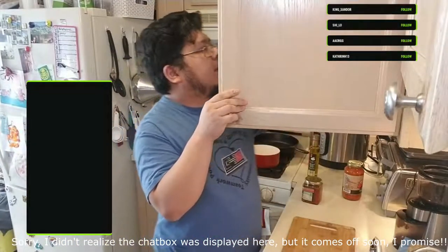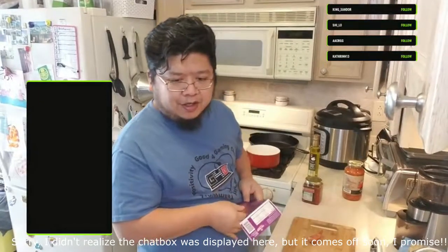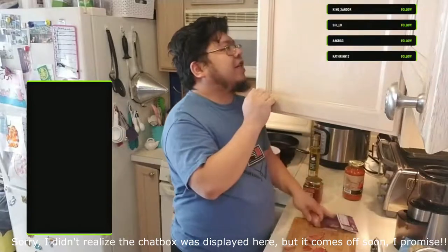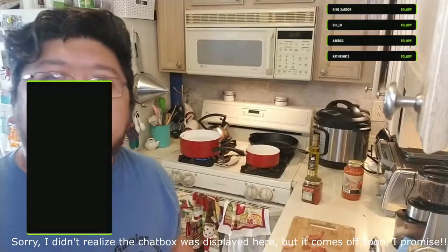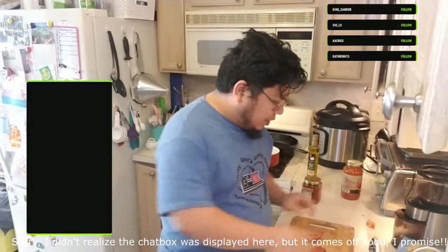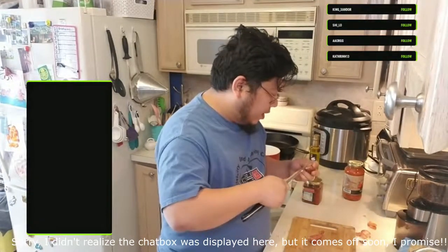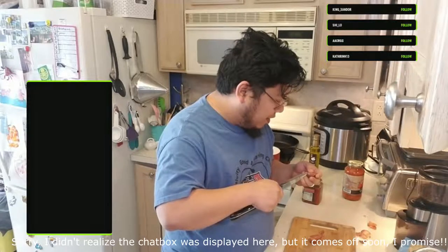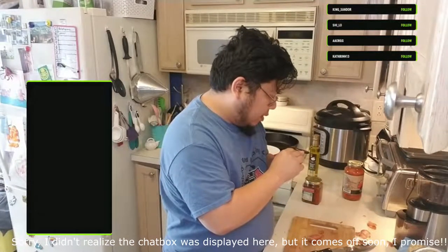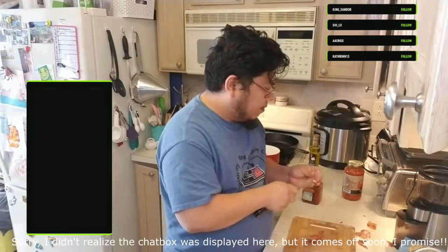I'm going to prep the aromatics - meaning stuff I'm going to use to create a nice aroma for the dish. What I've got here are shallots. They're in the onion family, but unlike yellow, white, or red onions, I like using these in sauces because they tend to - for lack of a better term - melt into the sauce. They don't stay chunky; they deliver the flavor and then melt away. The hardest thing about shallots is peeling them, but once you get that done, easy peasy.